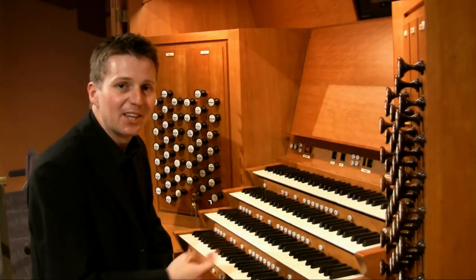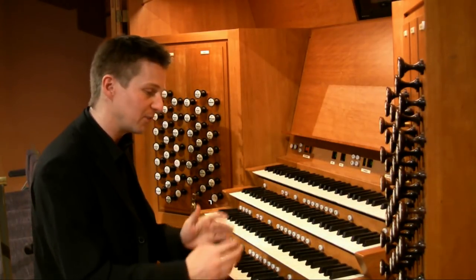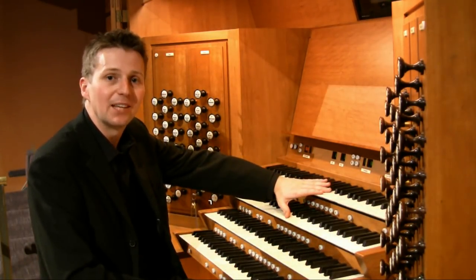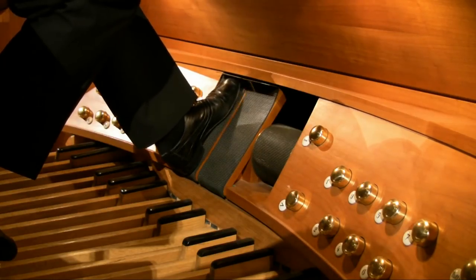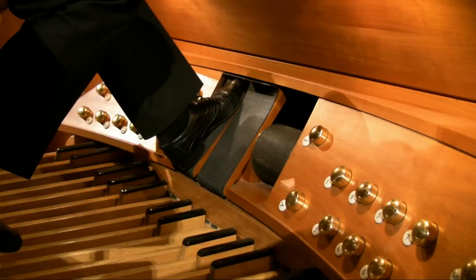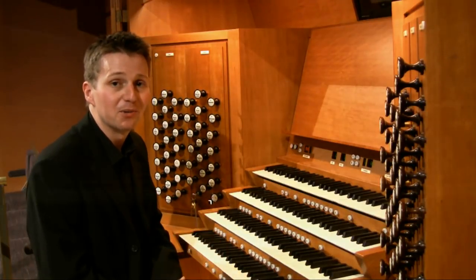In addition to adding and taking away stops to change the sound and volume of the instrument, we also have two swell boxes on this organ, which house the two top keyboard sets of pipes. These are big boxes with shutters on the front, controlled by two pedals at the console. By opening and closing the box I have control over the expression of the sounds I'm playing.